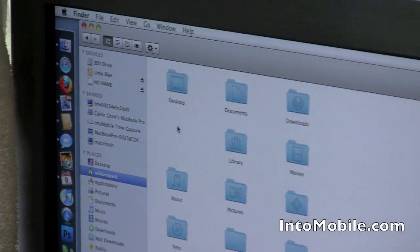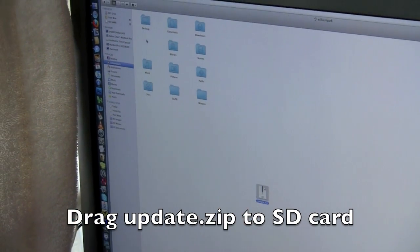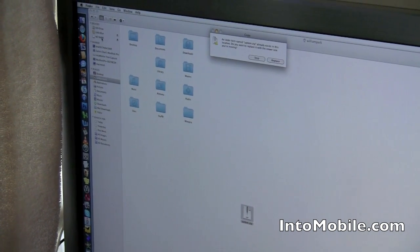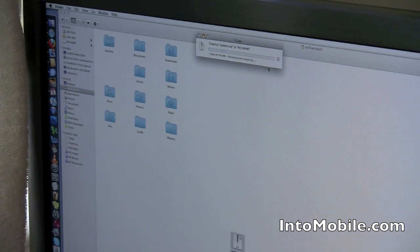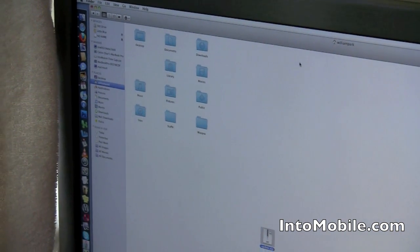So what we're going to do is take our update.zip file that we just downloaded — it's a little over 10 megabytes — and just simply drag it right onto the SD card, probably called No Name. I've already loaded it up, but just for the purposes of showing you guys, we're going to replace it. It's 10.6 megabytes, shouldn't take more than a couple seconds, and bam — it's updated.